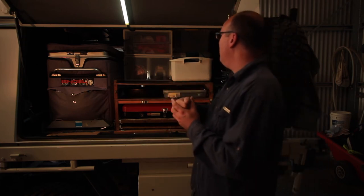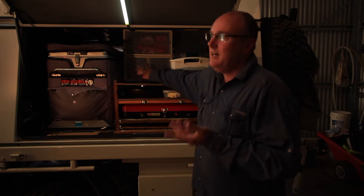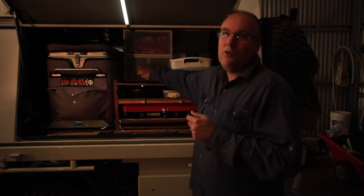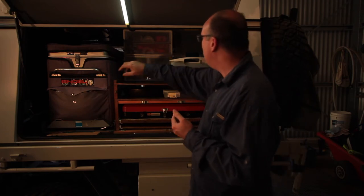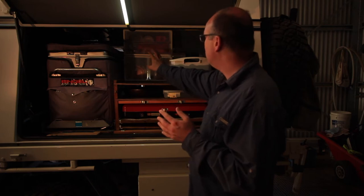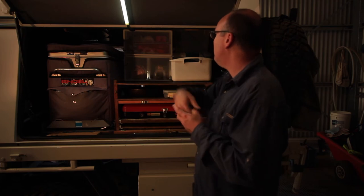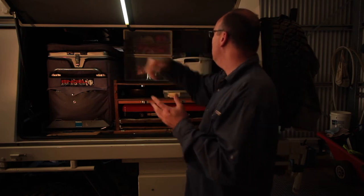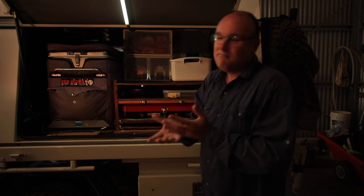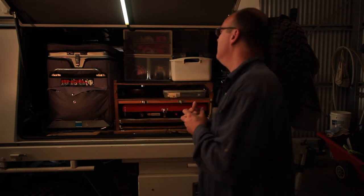Up above on top of the drawer system we've got plastic drawers available from Bunnings, any sort of hardware store, or even the Reject Shop. In here it's organized with our cups and mugs, tea bags, coffee, any spices and herbs, that sort of stuff. Another drawer has plates and bowls and then just an assortment of plastic bags and such. Keeps them nice, neat and tidy, easily accessible, and because they're plastic you're not adding much weight.